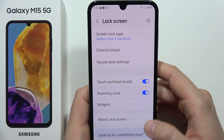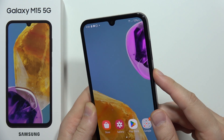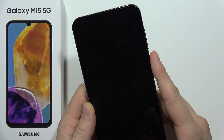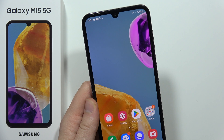Click Done and as you can see, you can now use fingerprint recognition. That's how it works — that's all for this video, please subscribe.